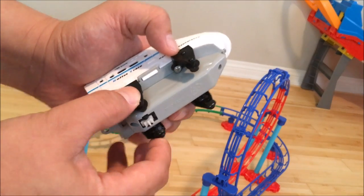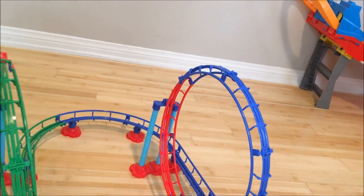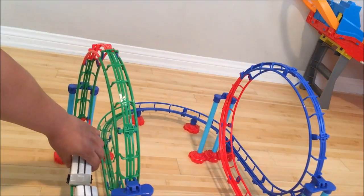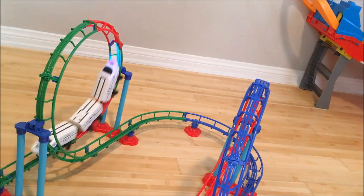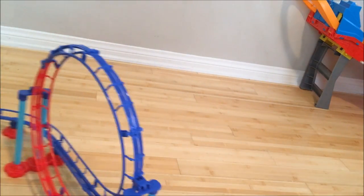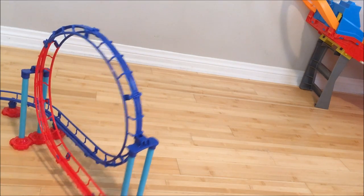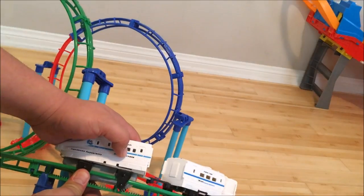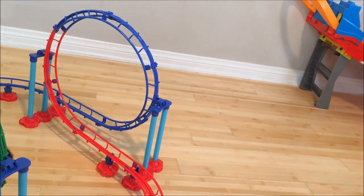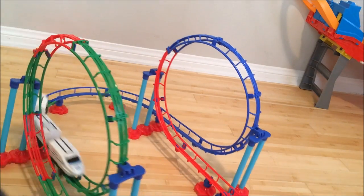I was about to return this — I was really bummed because it kept falling off the track. I squeezed the tabs while it was on, and then squeezed them some more. After squeezing these two together, that fixed the problem. Now it's really fine — it's not falling off anymore after I squeezed it.